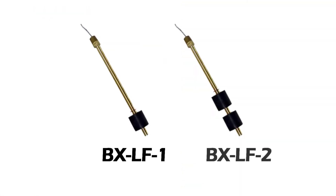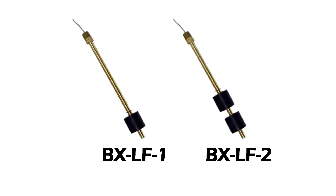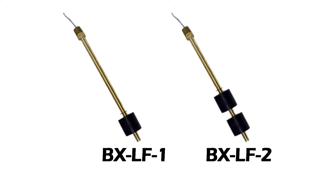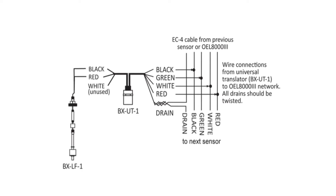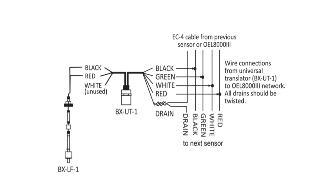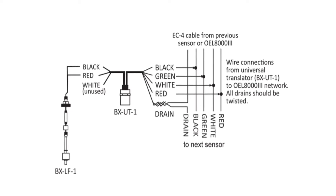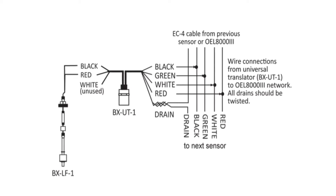The BX-LF-1 and BX-LF-2 are non-optical level float sensors offering multiple options including float material, float sizes, and mounting options. The BX-LF sensor requires the use of a BX-UT universal translator to convert a dry contact switch closure to an electronic signal that the Proteus controller can recognize. The BX-UT can also be used to connect non-optic float sensors to the Proteus controller.